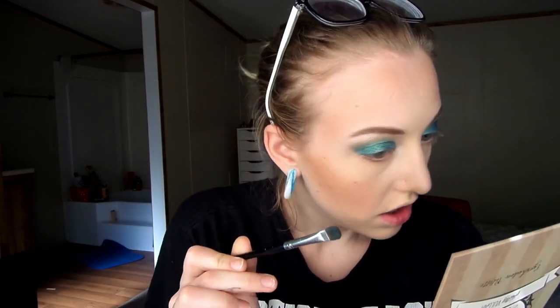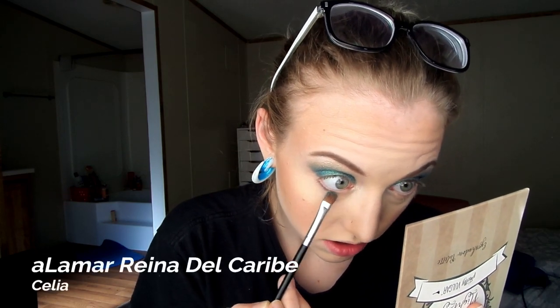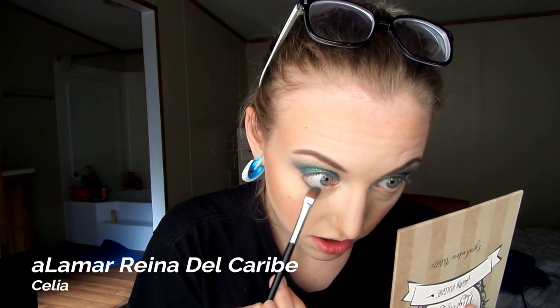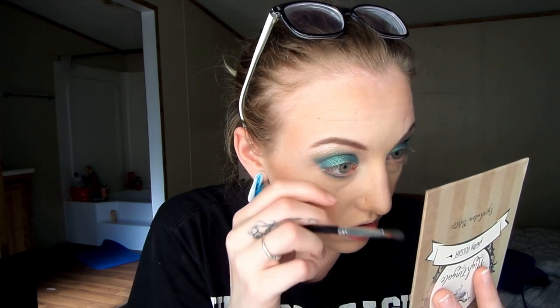I want it real bright in that corner. And I'm going to take just the slightest amount of the turquoise under my eye, real close to the lash line, to put some depth in there and kind of bring it around the eyes. Oh yes, that color is so pretty — even blended out it's gorgeous!